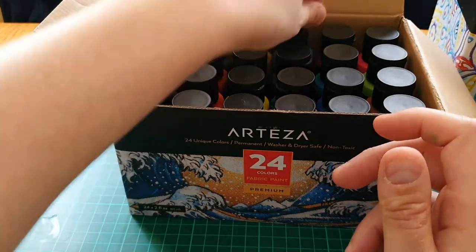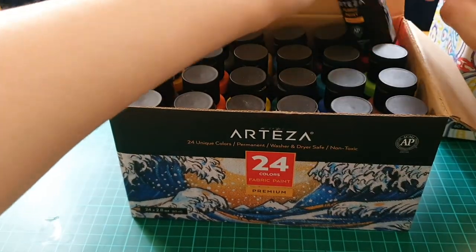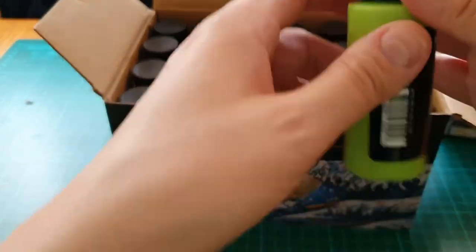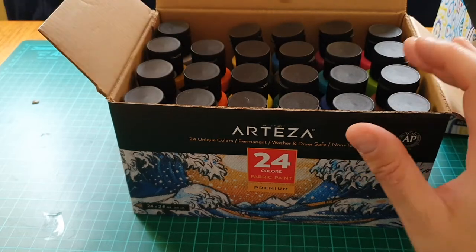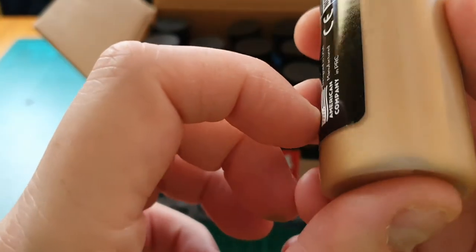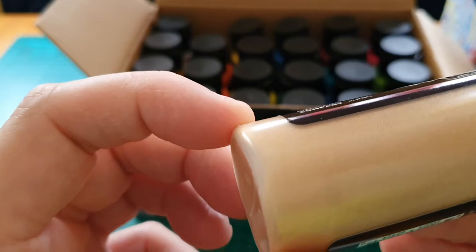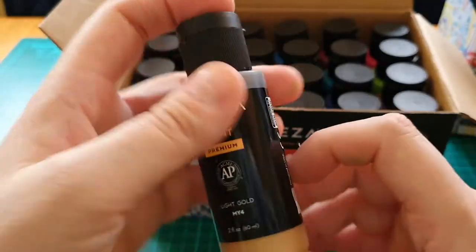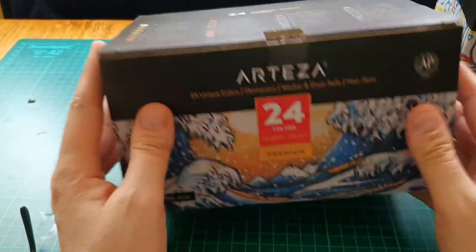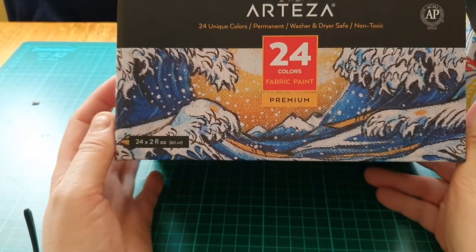Grub blue, sky blue — that's a nice blue. Fluorescent pink — not my favorite color. A sap green, a lime green — very nice. And what's this — light gold. I'll take my glasses off. It's got like a sheen in it, almost like a glittery sheen. That'll be interesting to try out.